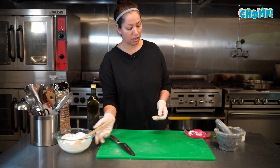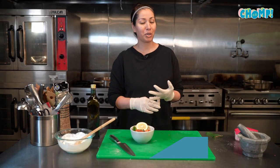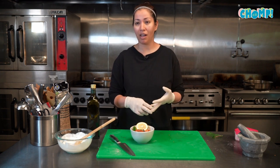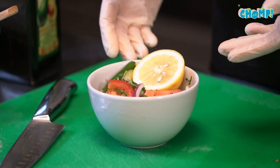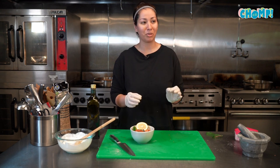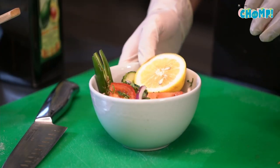This is a simple salad — in Afghanistan we call it salata. Salata can be as simple as just onions and tomatoes with an herb, or you could add bell pepper, cabbage, and other things. Right now I have tomatoes, cucumber, red onions, mint, and cilantro. We don't use a lot of different dressings — it's simply salt and lemon. And I have a serrano pepper because I like my stuff spicy.